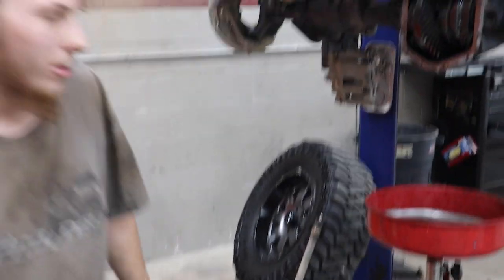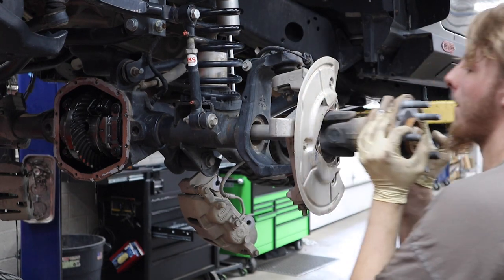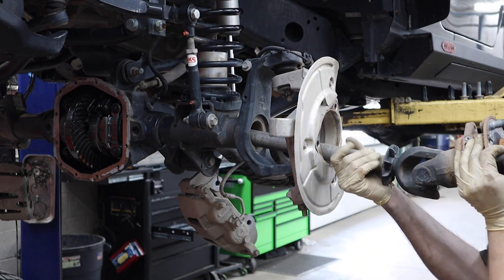The Jeep's new enough, I can just tap the axle shafts out.